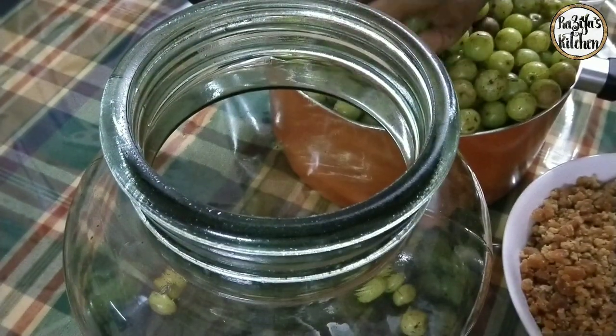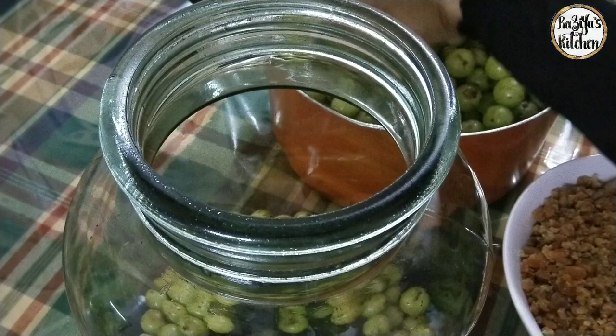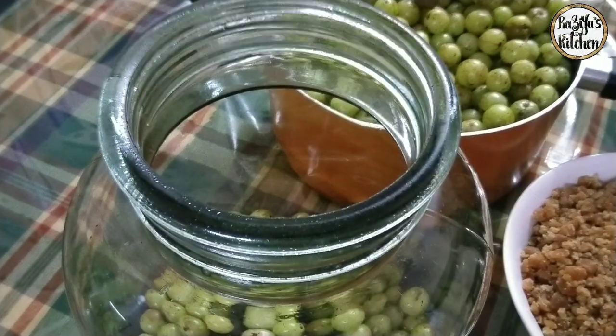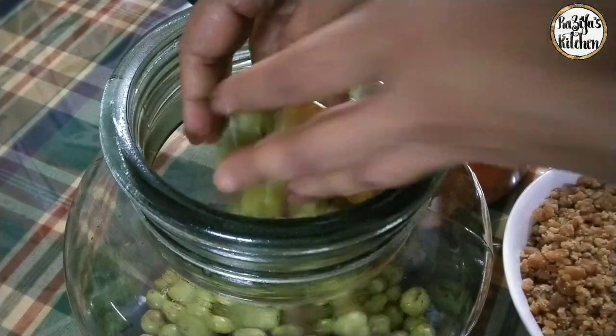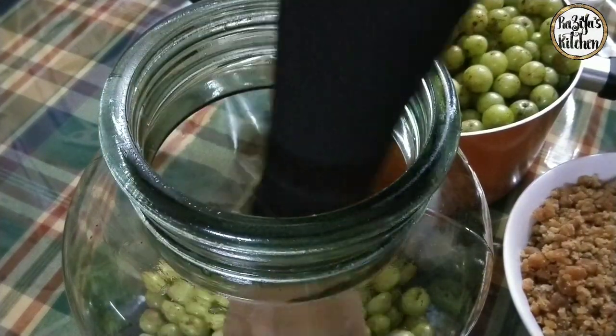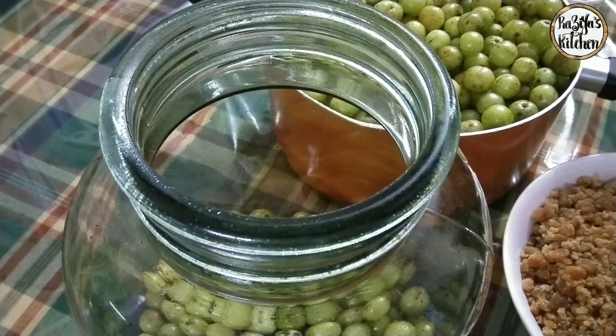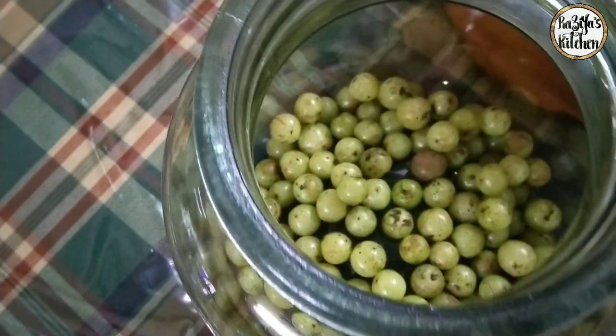We will put our ingredients in the glass. Put it in the glass. We will put it in, so let's put it in the glass.